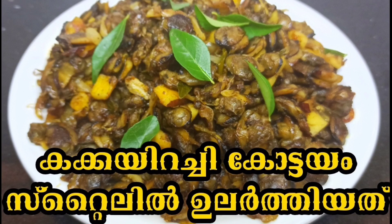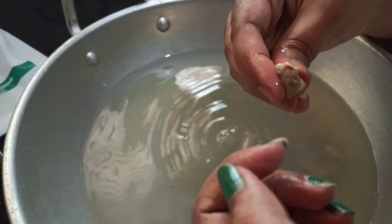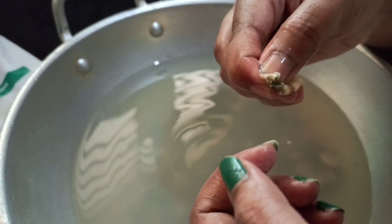Hello. I am getting ready to clean the kakka roast. I will clean it up.